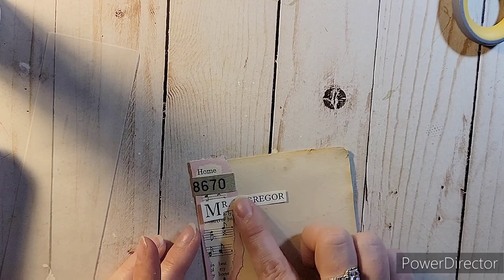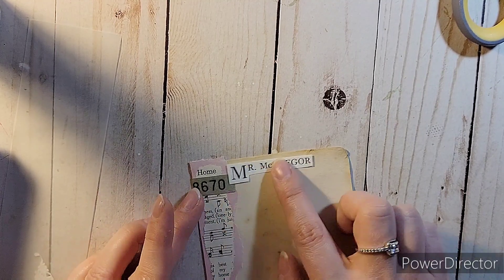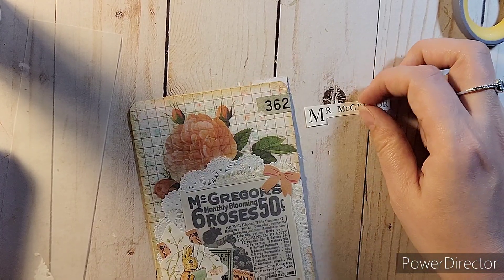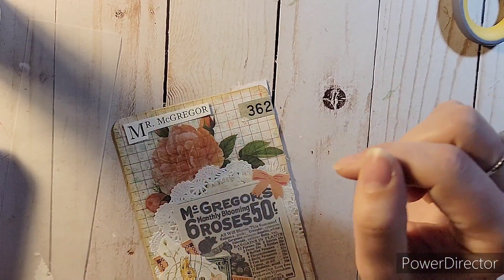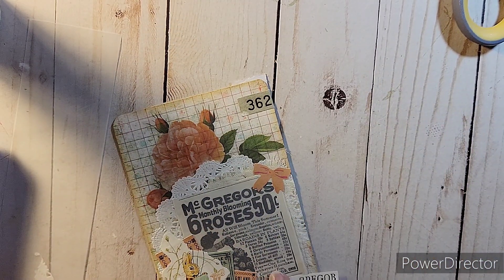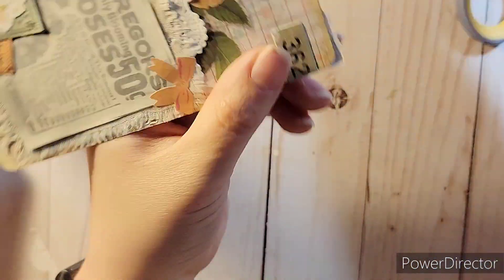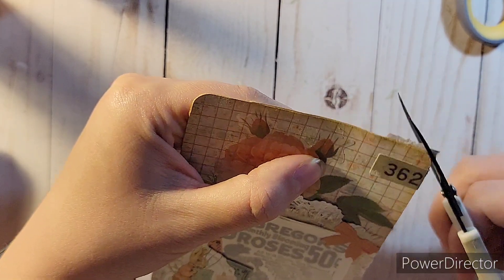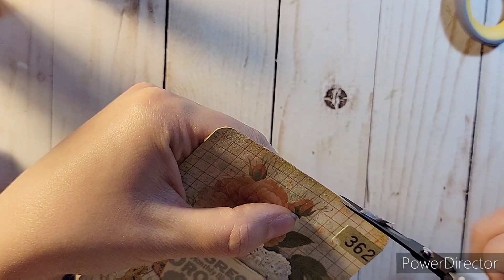I had the words 'Mr. McGregor' from the book and was thinking about putting it on the back, but it didn't look right. I tried the front and that didn't look right either, and besides, it already said 'Mr. McGregor's' on the advertisement I cut from the magazine. Then I realized I had to cut off the extra piece from the cluster in the back.